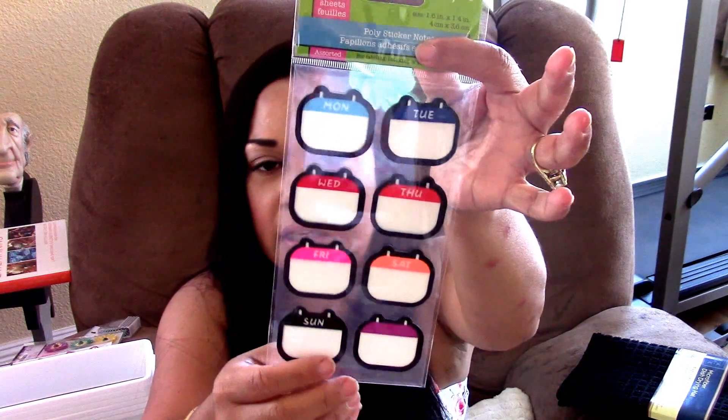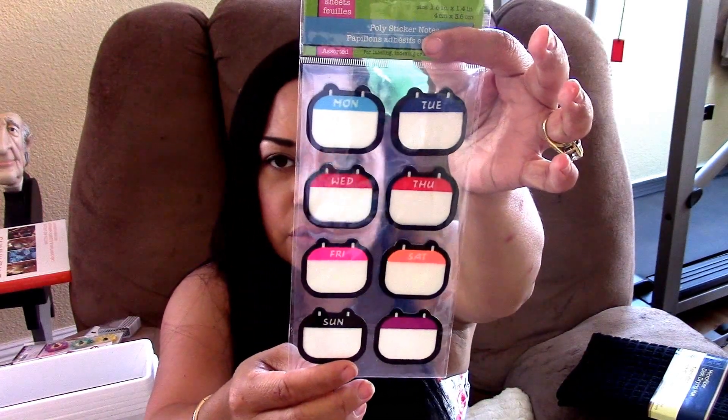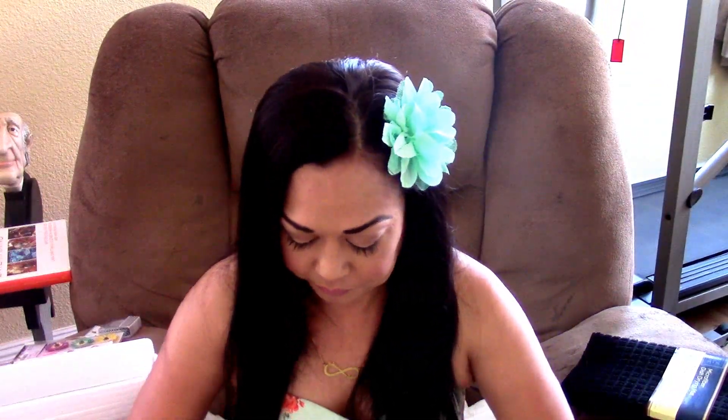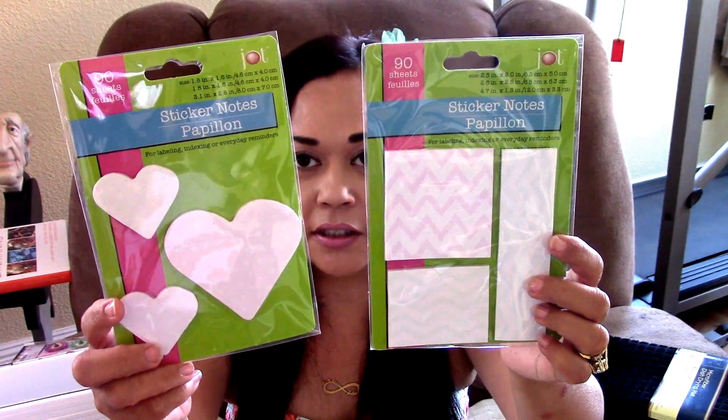I found some poly stickers that say the days of the week — Monday through the whole week — so you can put them on your planner. I finally got lucky and found these sticker notes and both of these will go on my flip books and in my pocket letters. If you ever want to swap a pocket letter or a flip book, just let me know — email me and we can work it out.